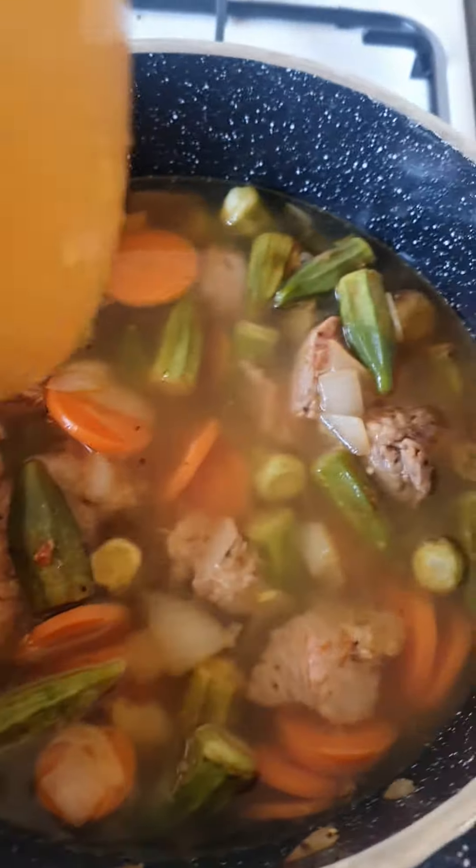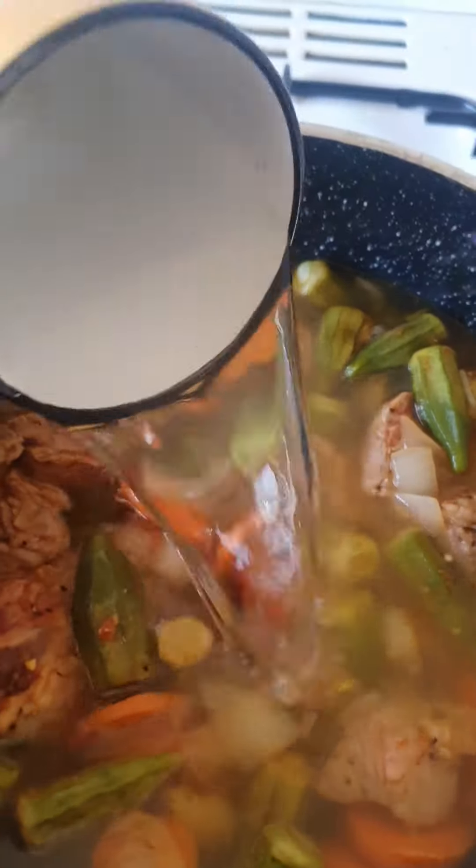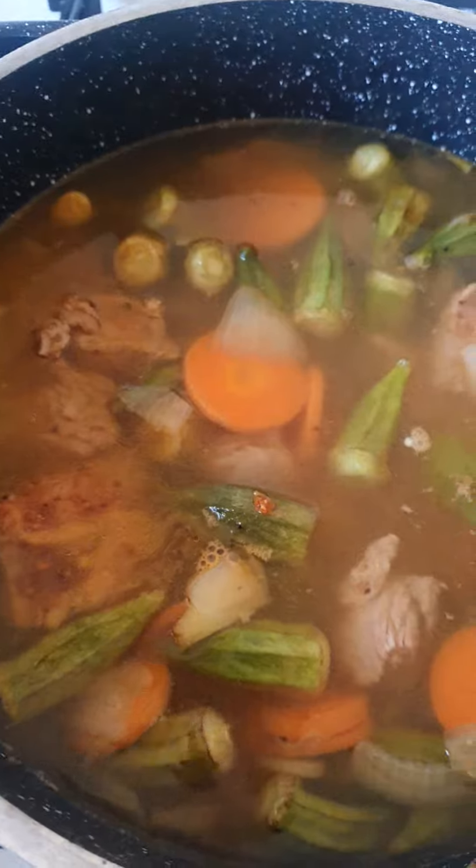Then put in four cups of water — just coffee cups, four cups of water.